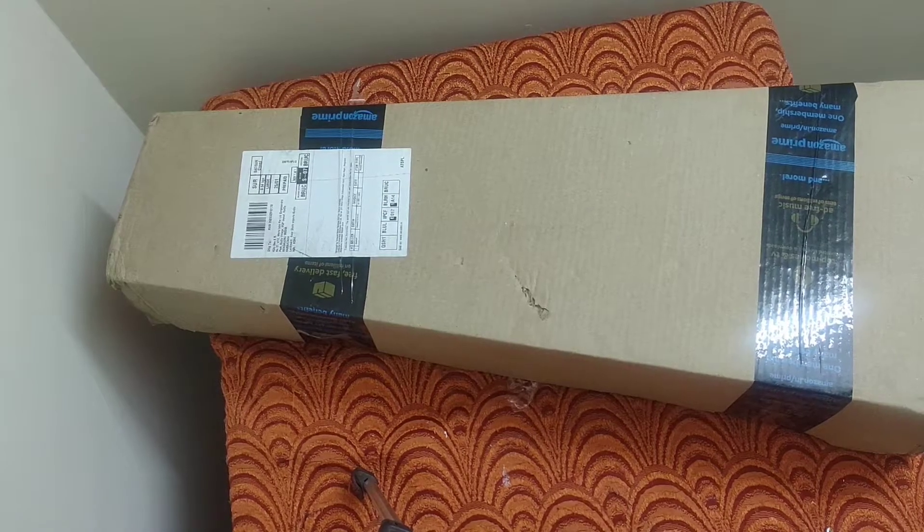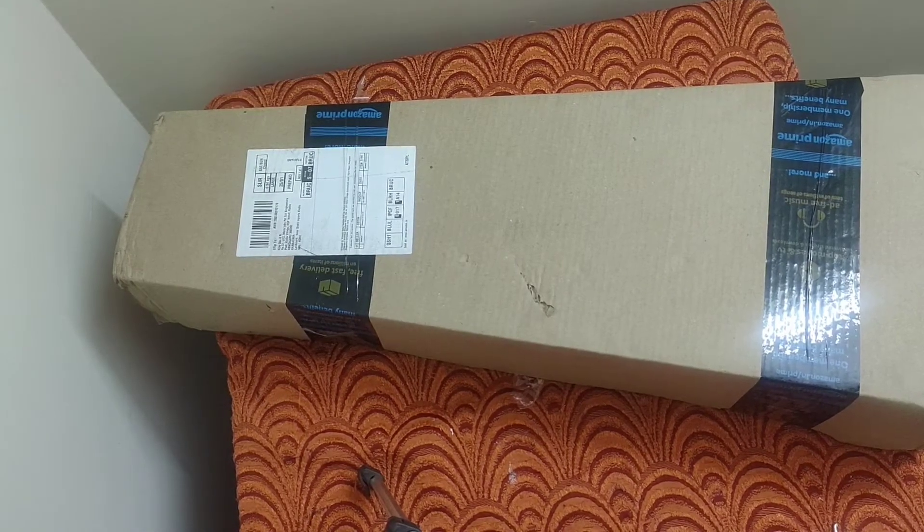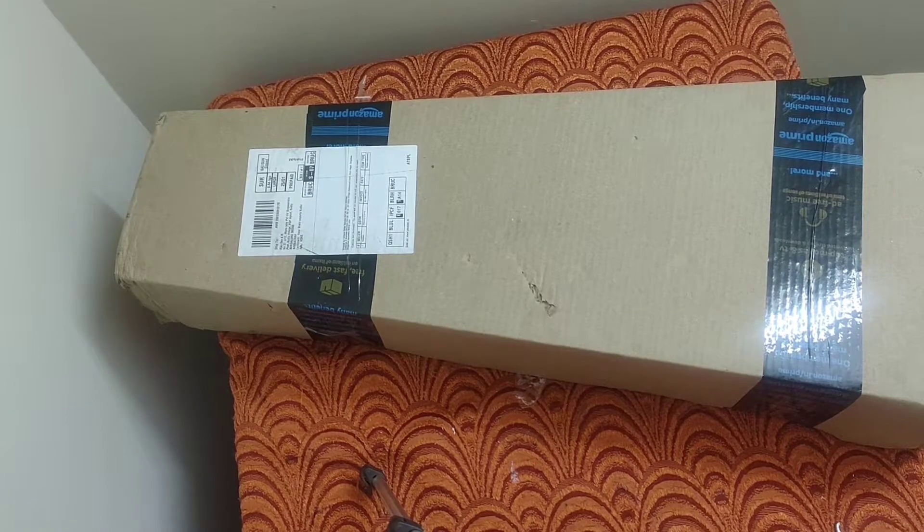Hi friends, today I am Konashowda and watching a video of the Cadence ukulele. I purchased this one from Amazon — the details I will give you in the description box. Let's start.